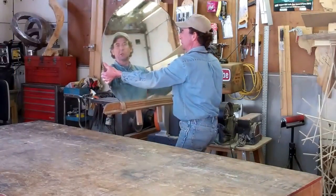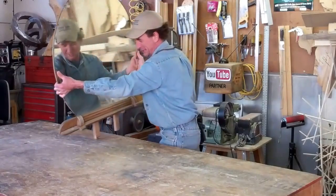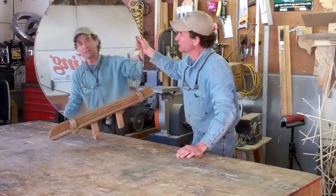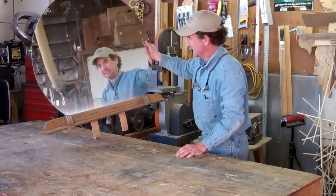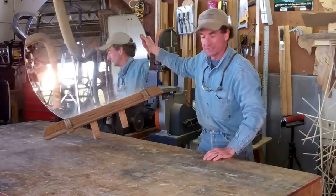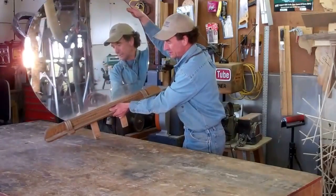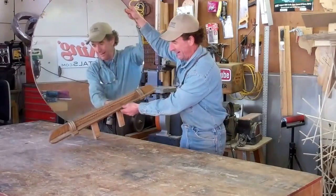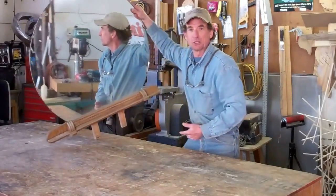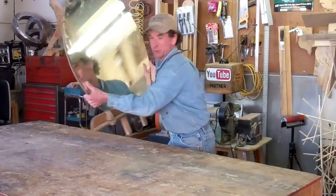As we get started on this week's project — this mirror restoration — I've got to admit I'm in a little bit of uncharted territory here. The basic rule of thumb is to assess what we have, see what we can reuse, and figure out what we're going to need to make. So let's take a closer look at this mirror and do just that.